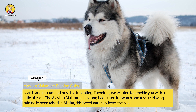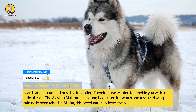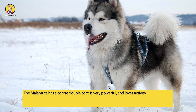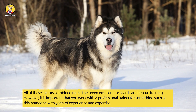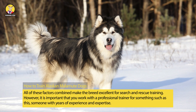The Alaskan Malamute has long been used for search and rescue. Having originally been raised in Alaska, this breed naturally loves the cold. The Malamute has a coarse double coat, is very powerful, and loves activity. All of these factors combined make the breed excellent for search and rescue training.